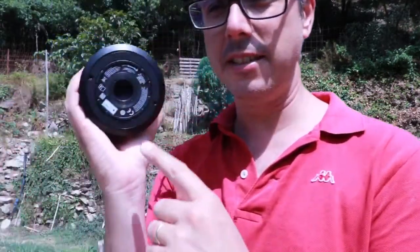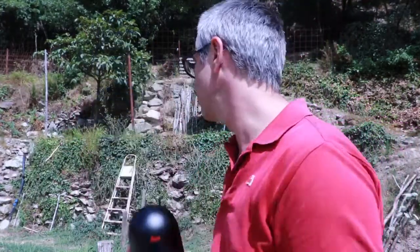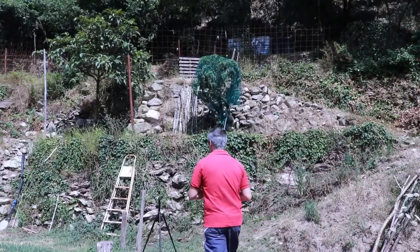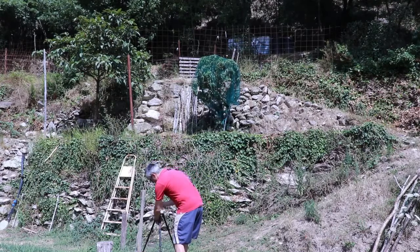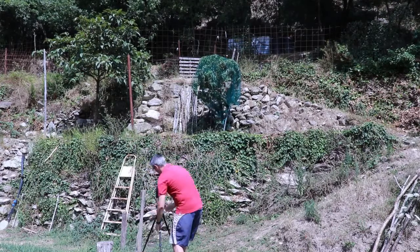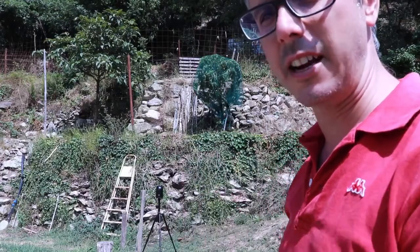I'm going to place this on the tripod — there's a very nice screw here, you just place it on top. Our device is ready to start. It's going to scan 360 degrees, leaving just a small gap up or down, and we're going to use an iPad to connect to it.